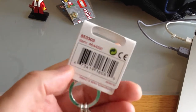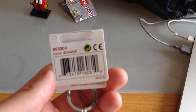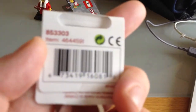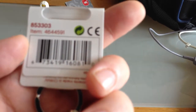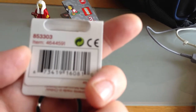I've still got mine on its barcoded accessory packaging slash display hook. You can see this has actually got a number — it is item 4644591. There's also another number, which is 853303.